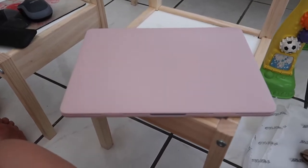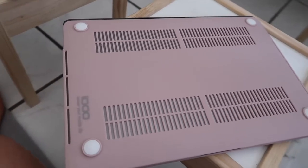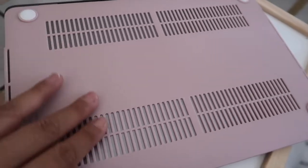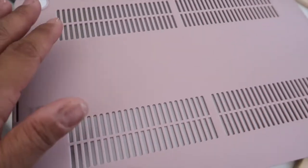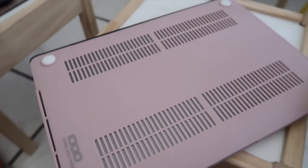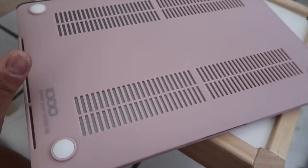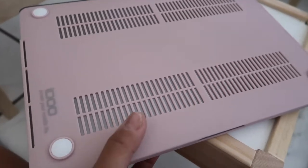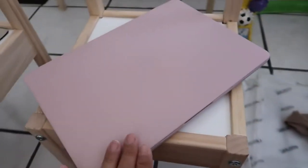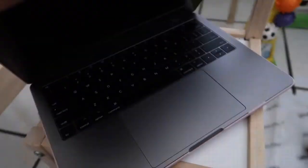I got my case for my new MacBook and of course I got it in pink, just like every other case I've gotten in the past for my MacBooks. It has the little holes right here for airflow, and these little rubber things — I don't know what you call them — that it has on the MacBook too but also on the case, so it doesn't slip or move on a flat surface. The case is very smooth and will totally protect it from any scratches.